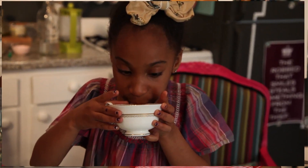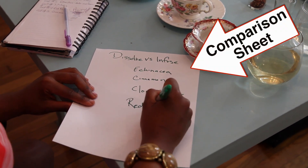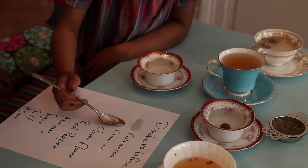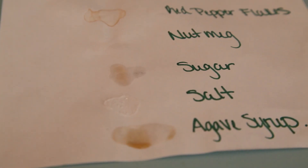Now take a big sip of each of your cups and make sure you record all of your findings. How do things smell and taste? Mmm, so good. Now I put salt in it.